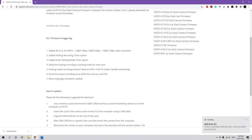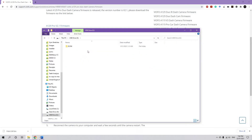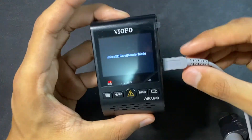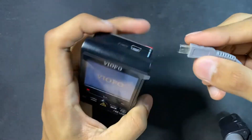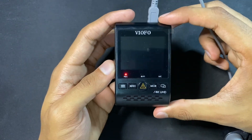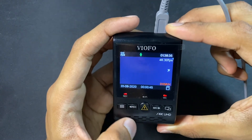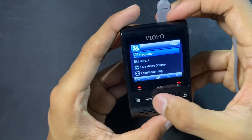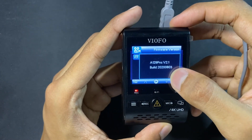Now just to make sure everything is done, go back to your USB drive and you'll see that the file is gone. Let's confirm it's version 2.1. Disconnect from here and reconnect to the power cable. Stop the recording, go to the menu, go all the way down to firmware version — and now we can see it's version 2.1.